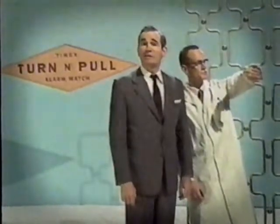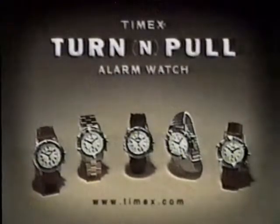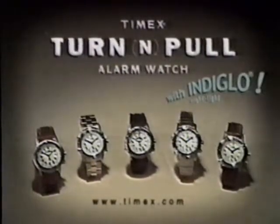Tune in next week when we discuss walking. The Timex Turn and Pull Alarm Watch — so simple, we should have thought of it years ago.